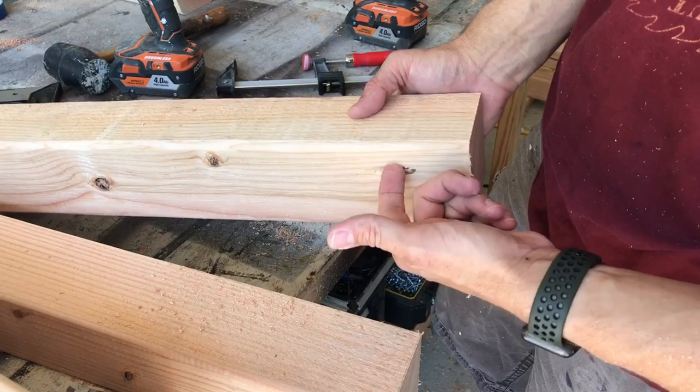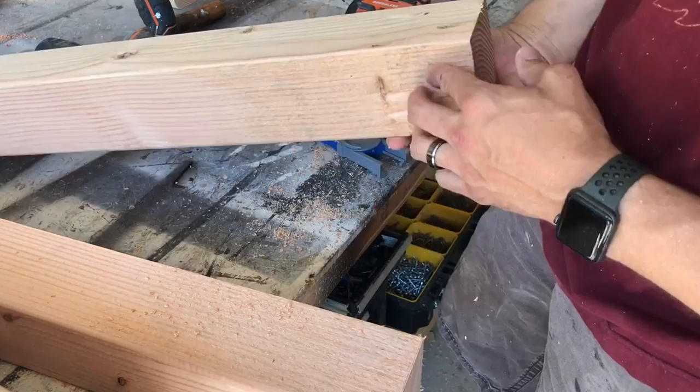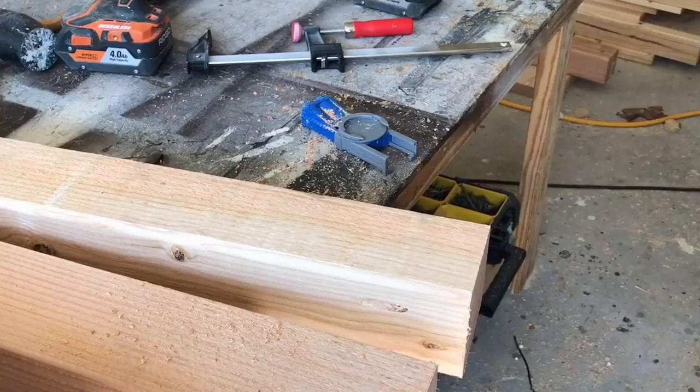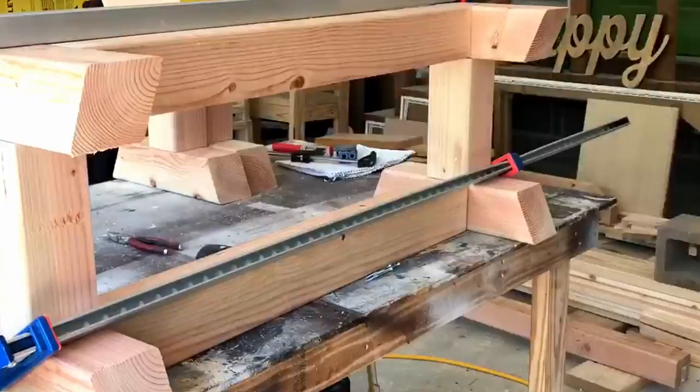Once we attach it I'll show you a little more detail. Putting everything together with those pocket holes, I'm using a five-foot Harbor Freight clamp — two of them — to hold everything nice and snug. Then I'm going to put the two pocket hole screws underneath the bottom side and one screw on what will be the backside of the bench. Flip it upside down and do the same thing again.